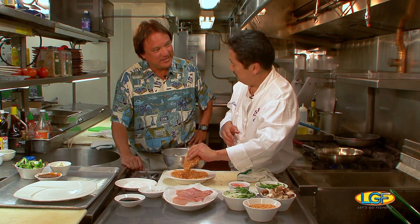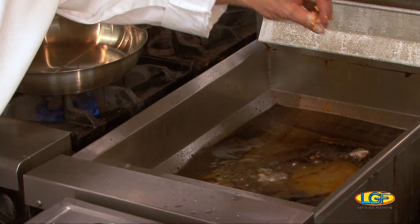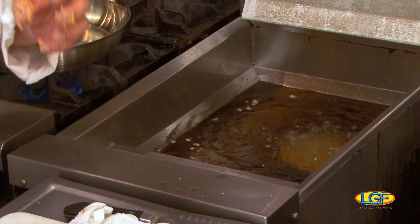What we're going to do with this is just deep fry it — right into the fryer, 350 degrees. And you're going to watch it just puff up.